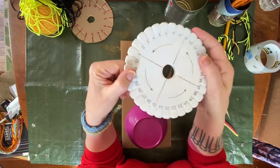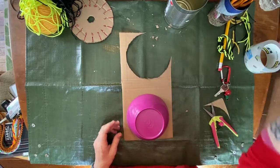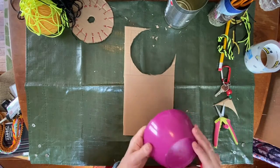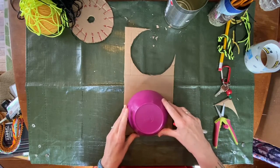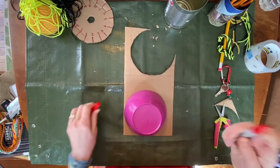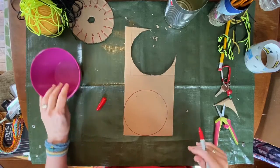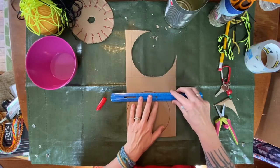We're going to pretend we don't have a kumihimo loom, so we need to make our own. Find yourself a decent piece of thick cardboard — this is the flap from a box — and you want something circular that is about six inches around. We're going to trace our bowl on the cardboard, and then we need to draw a square around the circle.